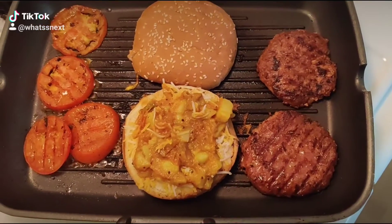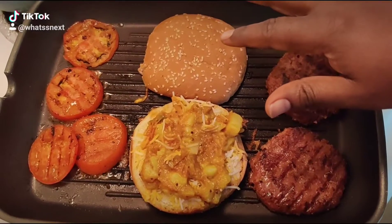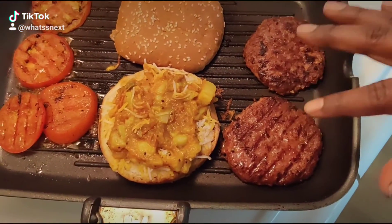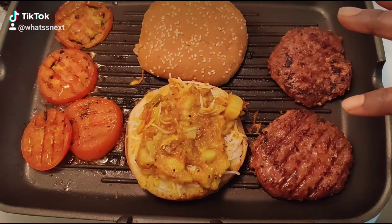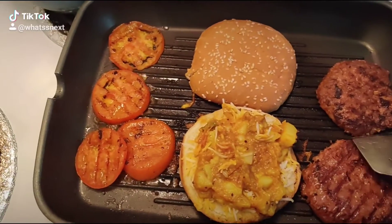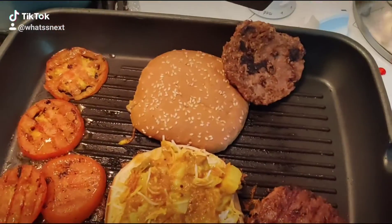Quick burger ideas: burger bread, tomatoes, and Beyond Burger — it's a plant-based meat and it's really good. I just cut it in half because I don't like big patties. This is how it looks like.